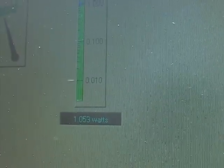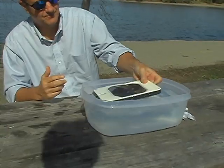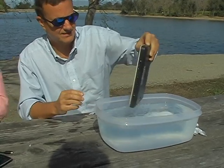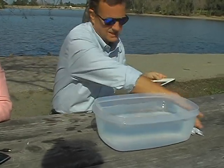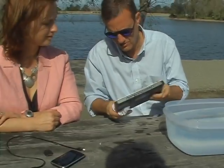We're making a watt of power in about two to three inches of water. Underwater it makes about one watt, and we're making about 1.44 in the sun, so that's not bad.